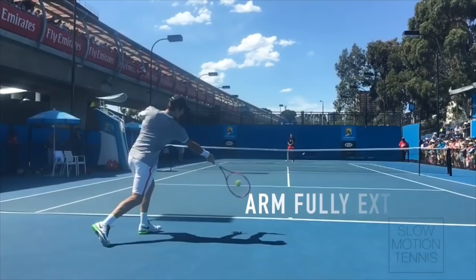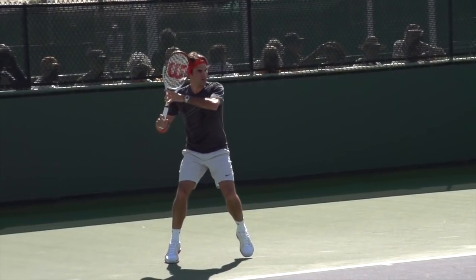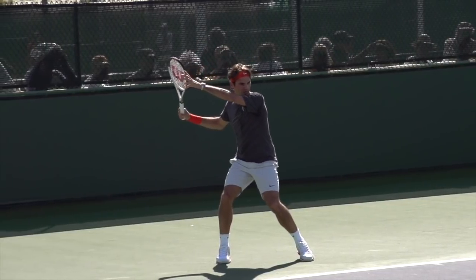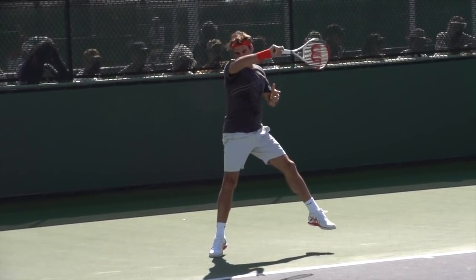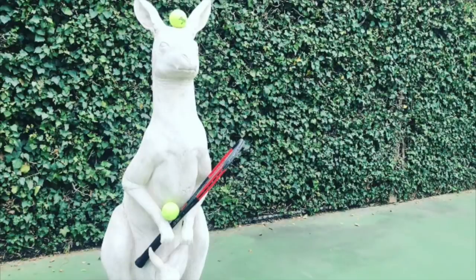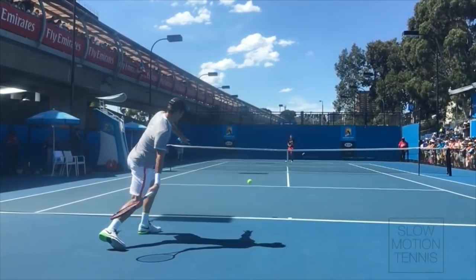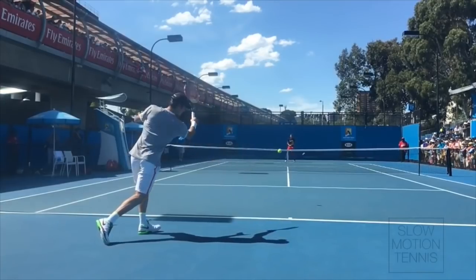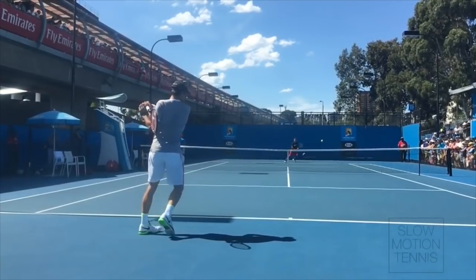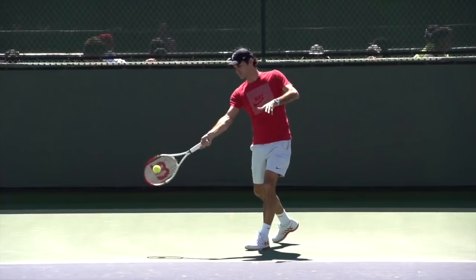A fairly small wrist position tweak at contact can change the direction of the ball completely. The second part of the contact point is the length of his arm into contact — this is just physics. The longer a lever is, the more work it can do, and in tennis the more extended your arm is at contact, all else being equal, the more force you can put into the ball. Federer's got a pretty straight arm at contact, he's really extended, which is part of the reason his ball has that deadening thud when you hear it hit.